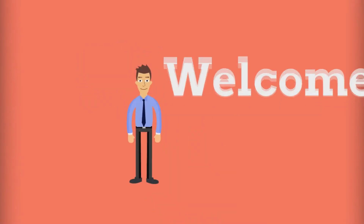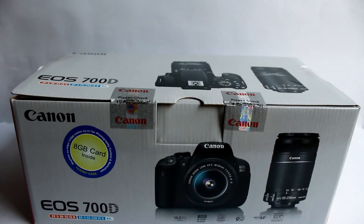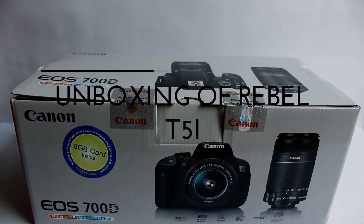Hey, what's up guys, Simran here from Passion Labs, back with another unboxing. Today in this video I will be unboxing my new camera, the Canon 700D.